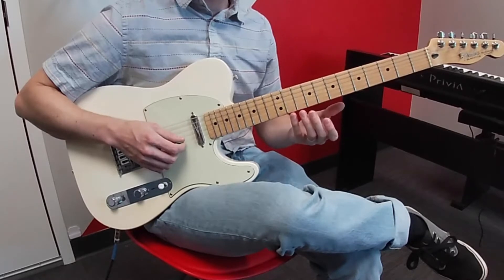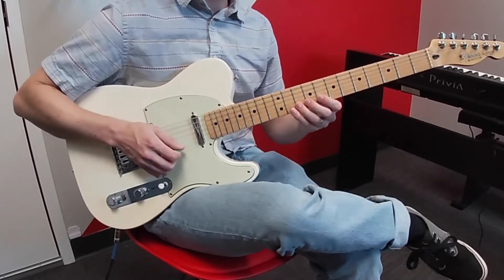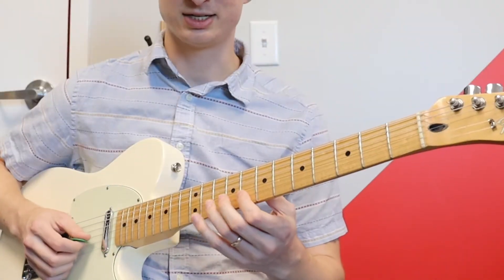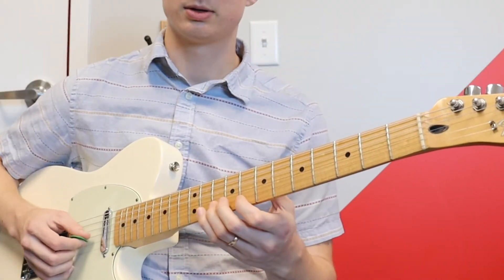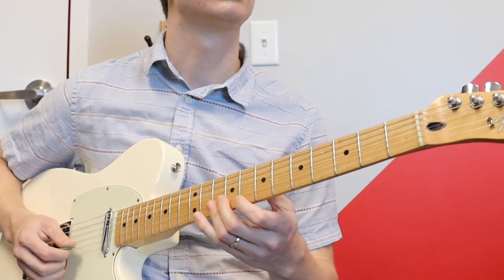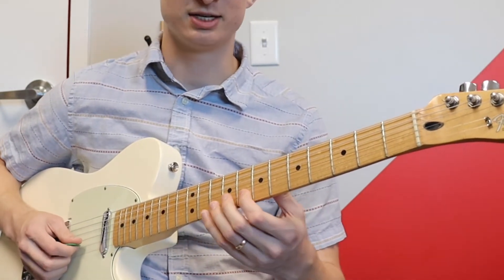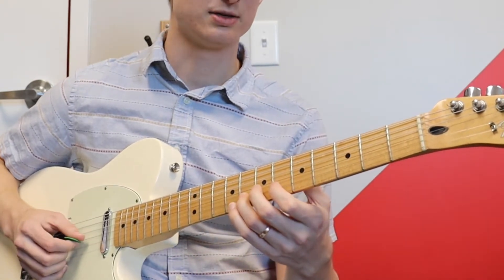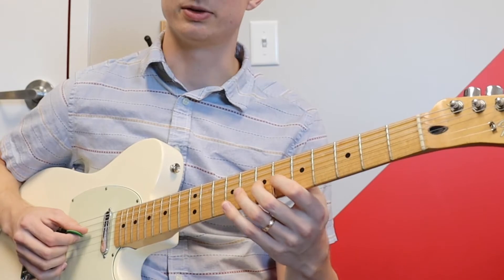So we're going to start on the tenth fret on the B string. So that's 10, 8, 10 on B, 10, 8 on E, 10 on B. And then 8, 10, 8, 10, 6, 8, and then 7 on the G string.